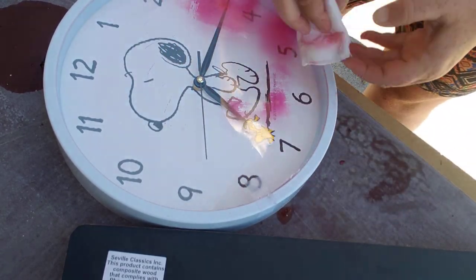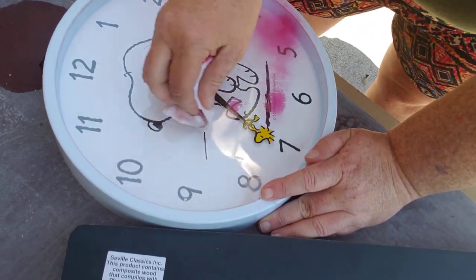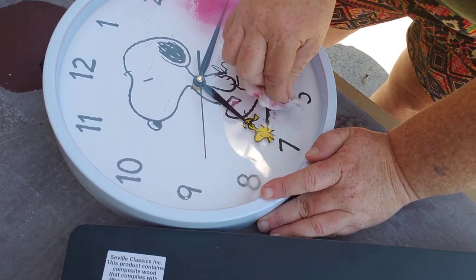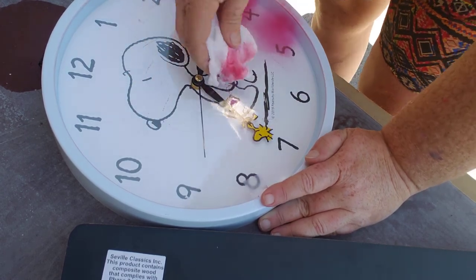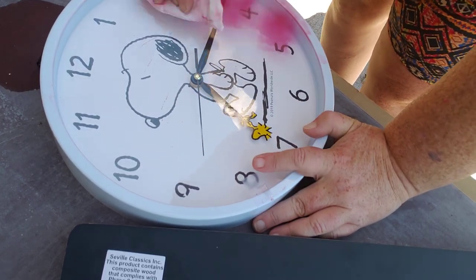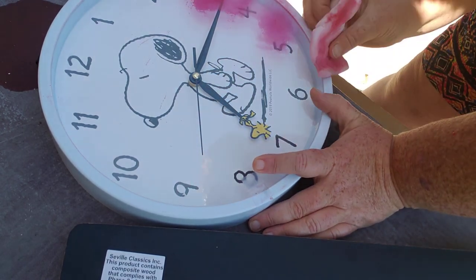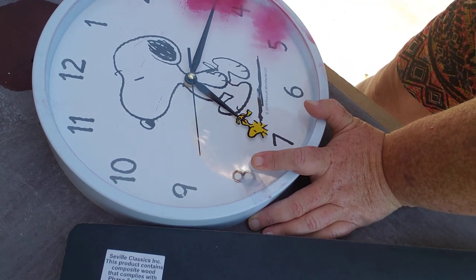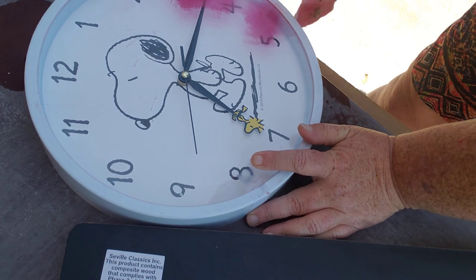So somebody's going to be lucky enough to get them a Snoopy clock. And we are almost up to 50 people — we have 49 subscribers now. Come on, y'all, we need to get up there to 50. I think it's so cool. Don't forget to share it with people. You never know, you might learn something. I might learn something from y'all.